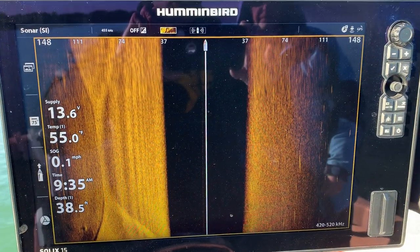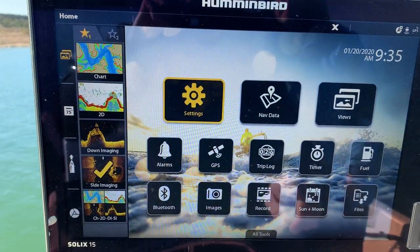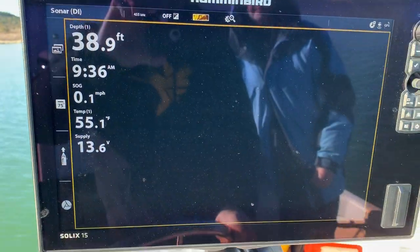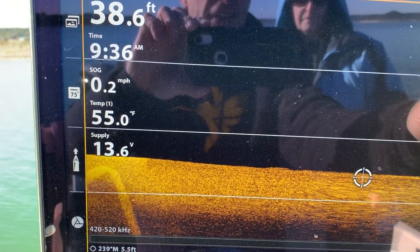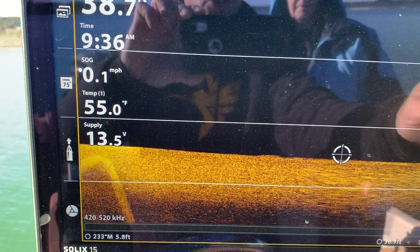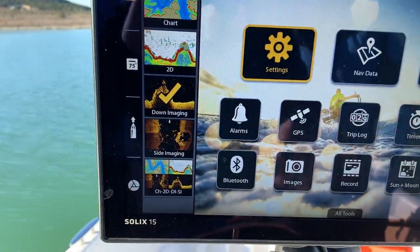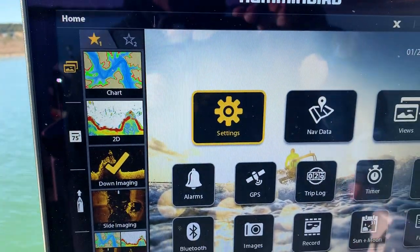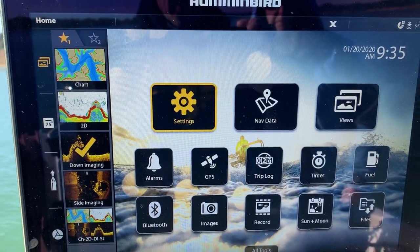I did this demonstration using side imaging, but this exact same set of button pushes and this exact same feature can be used in a down imaging screen by simply touching on a target that appears and then zooming in very precisely with your cursor. And if you were to touch your 2D screen and saw targets directly underneath your boat, you can touch on the 2D screen and do likewise.